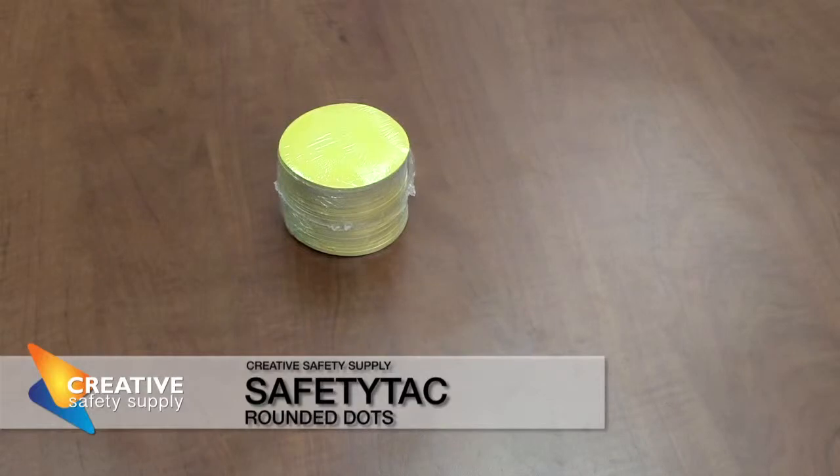Welcome to Creative Safety Supply's product spotlight. Today we're going to be taking a look at the SafetyTag rounded dots.